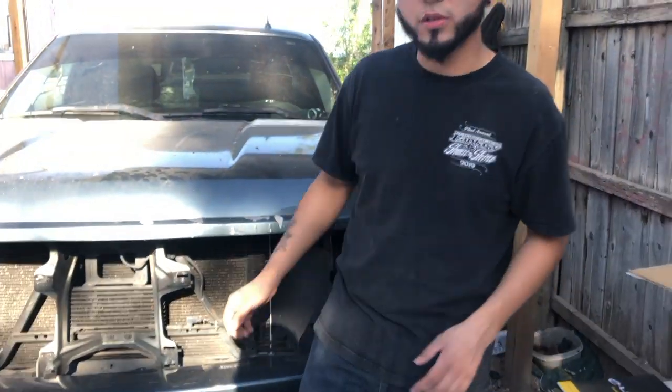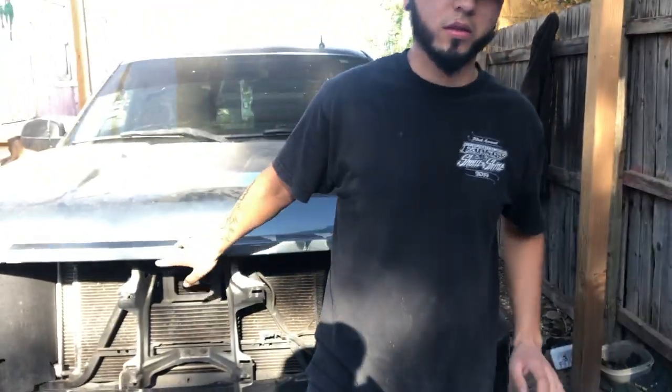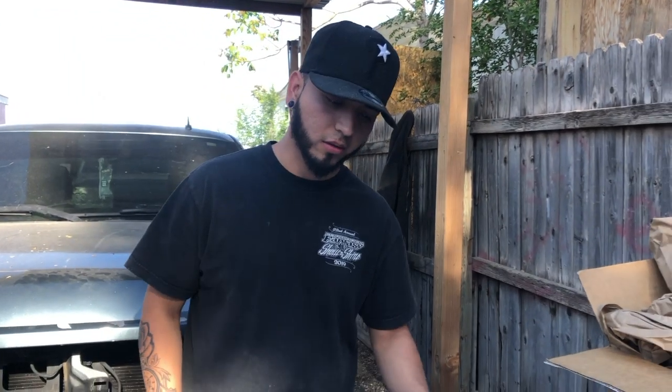Well there you have it guys — thank you once again for watching, make sure you like and subscribe and stay tuned for the build. We're still working on it; we recently took the fenders off and cut them up so I'll keep you guys updated on the whole build. I really appreciate AccuAir — they make some really dope products, sad that they closed down, but hopefully they make a comeback. Someone else will hopefully buy them and release the app too. Stay tuned guys, if you have any questions please reach out and we'll be uploading a video pretty soon.